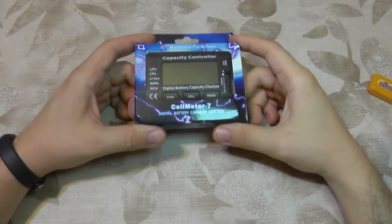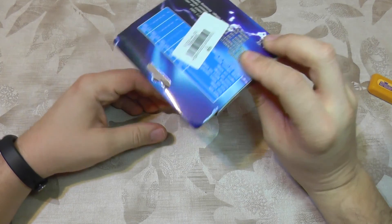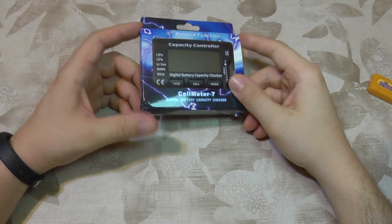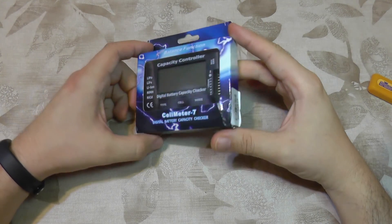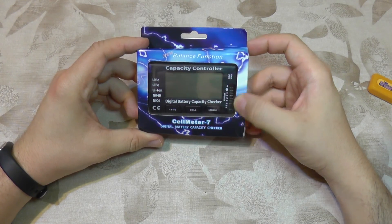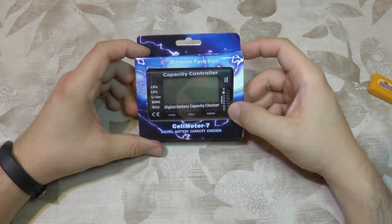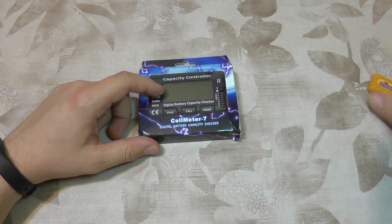Today I'm going to take a look at something called a capacity controller. This is a voltage checker for LiPo batteries. Capacity controller sounds awesome, but it's a simple device — it's a voltmeter with multiple inputs for balancing plugs, so it will show you the capacity of each cell.